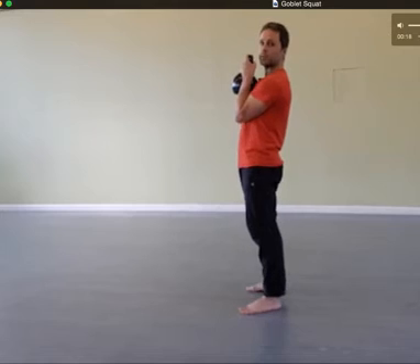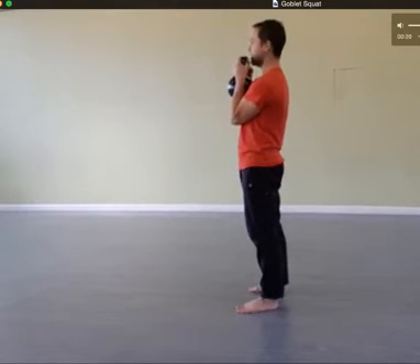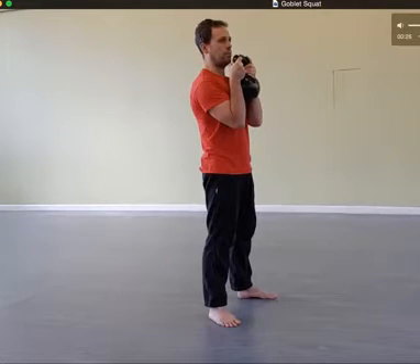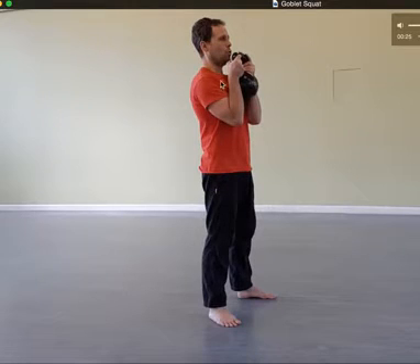Take a deep breath in. I'm breathing in — look where my elbows are and then watch what I do. Pull my ribcage down, tense my abs, squeeze my armpits. You can see here that that is tight.